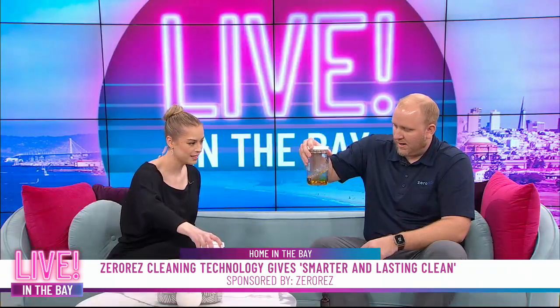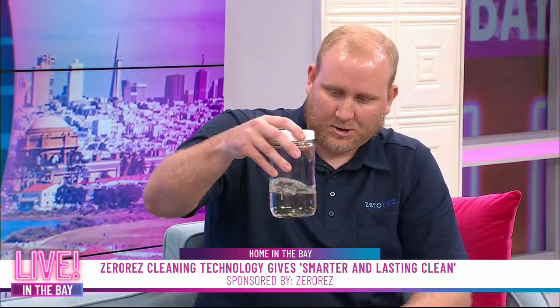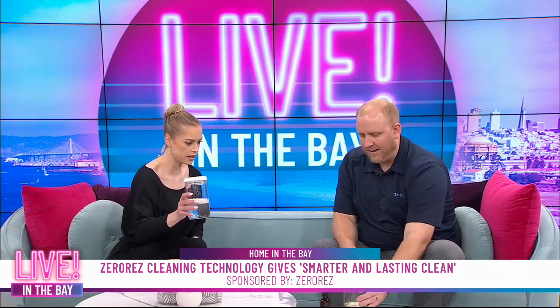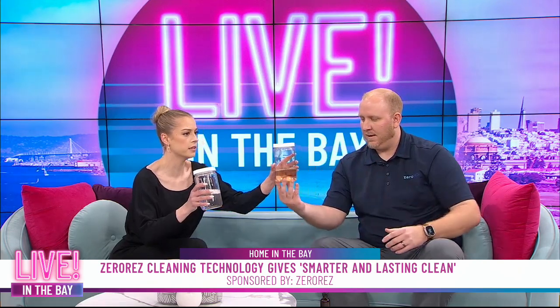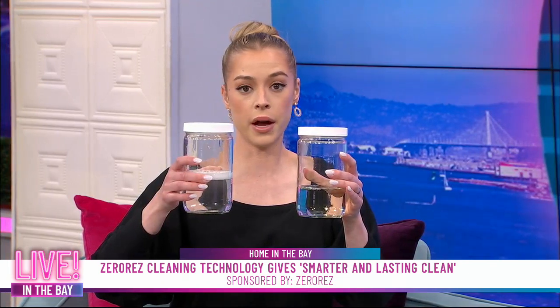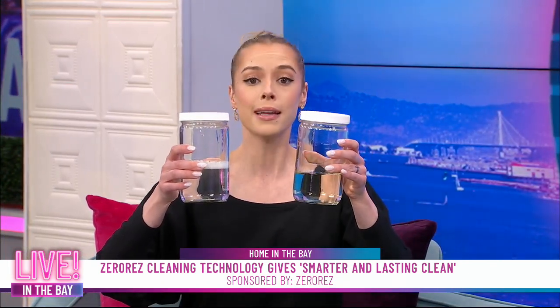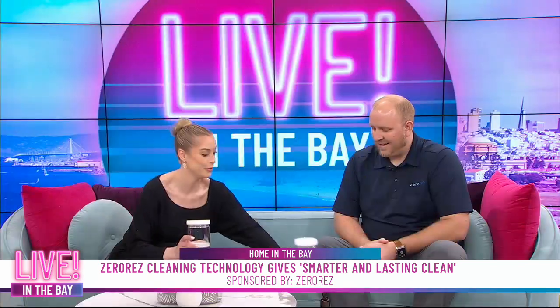Now I'll shake mine, and the iodine is going to stay in the water — there'll be a little yellow to it. Let's hold them up so people can see. As you can see, the one I had has no yellow color at all, and the one he had shows a yellowish tint to it. There's a visible difference everyone can see.